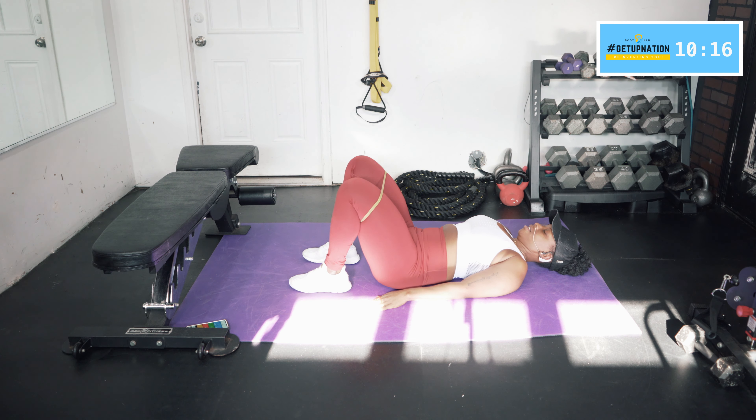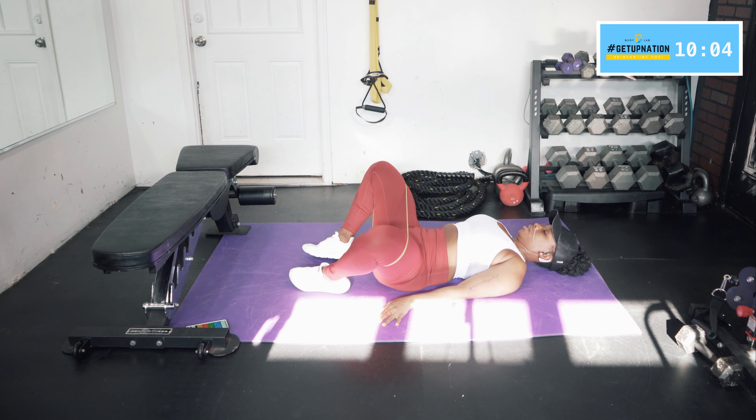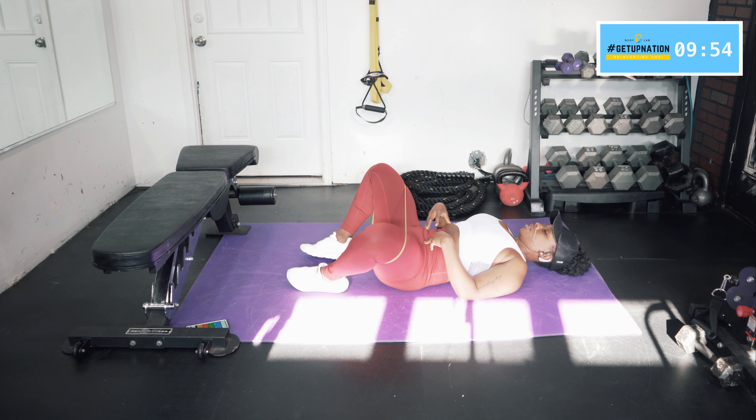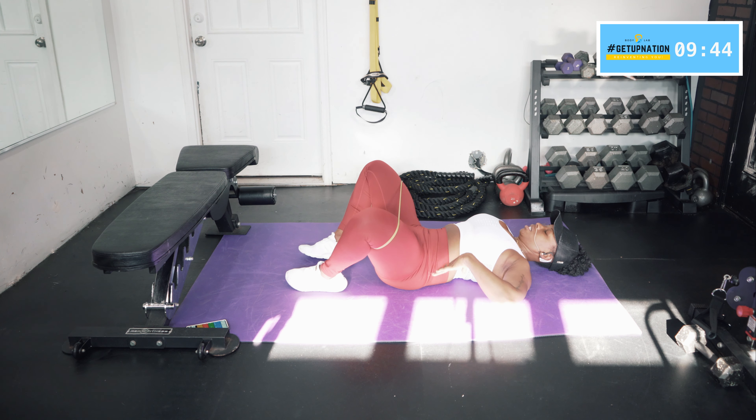Feet nice and flat. Same thing with the band — you want to make sure you give it tension and resistance. Pull that belly button in, tuck that pelvis, and then just open and close. Stomach is still engaged. Try to get it all the way in — that transverse abdominus. Come in nice and tight. Pelvis is still tilted, no space between your back and the floor.